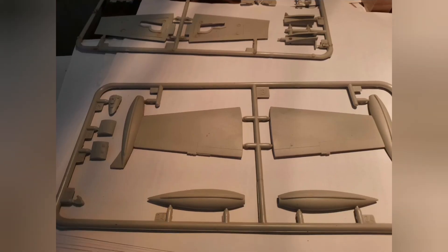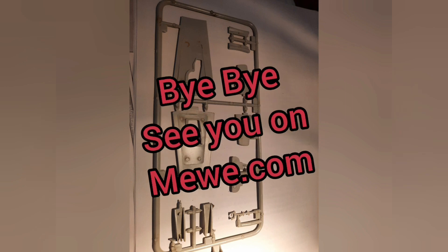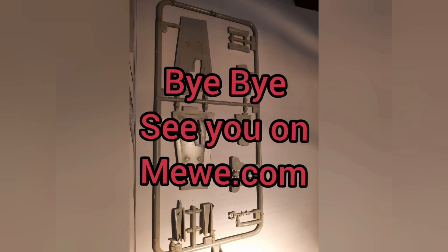I will use these as a test build for a new glue I bought, and I will give you the information about this glue test when I've finished building these kits. So bye, and stay healthy!